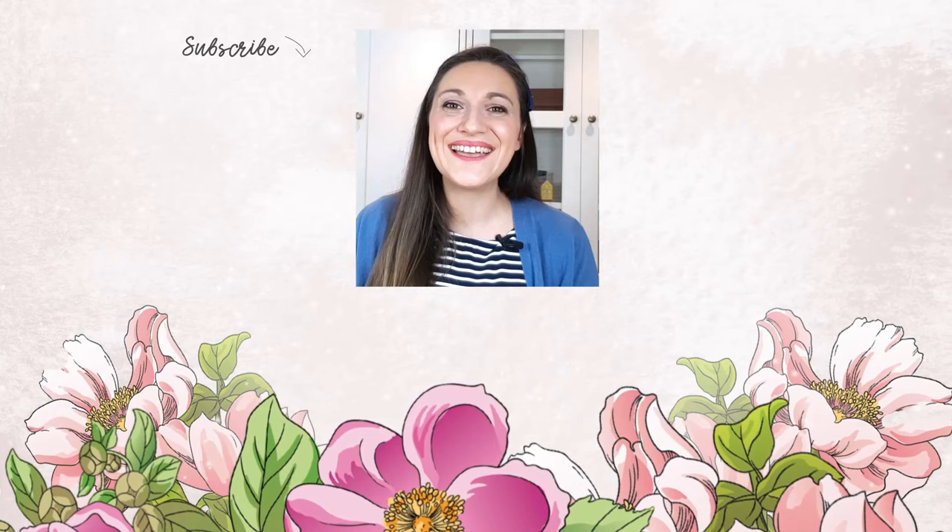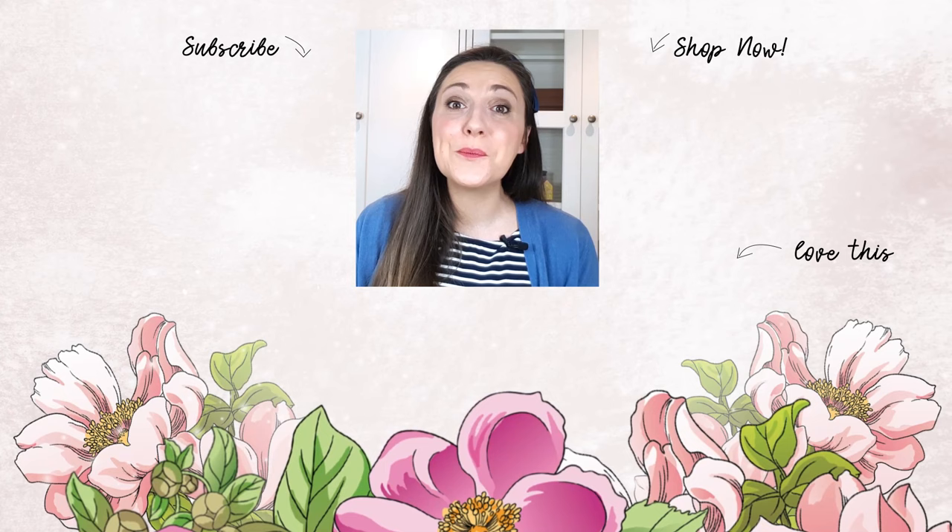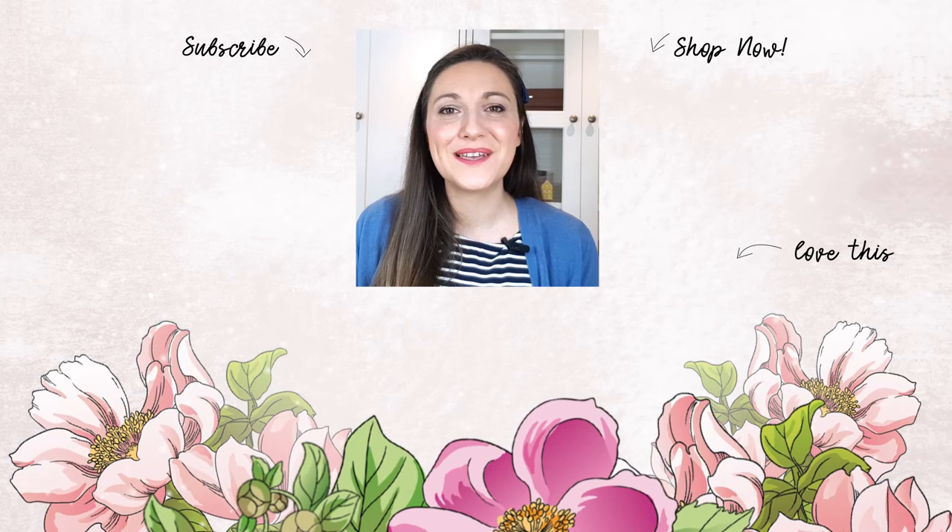Hey there, Lydia here. I really do hope that you've just enjoyed the video. If so, please subscribe to the Altenew YouTube channel. Also turn on the notification bell so you can get your daily dose of crafty techniques and tutorials just like this. Thank you so much for watching. Bye-bye.